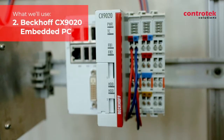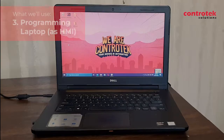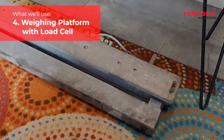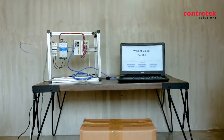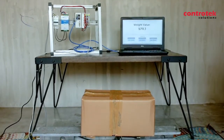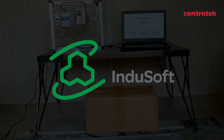I'll also use the CX-9020 embedded PC controller, a programming laptop, and of course a weighing platform with strain gauge sensors or load cells. My goal is to have a monitoring of the weight of the load cells. I will have this laptop as my HMI for the weighing scale, using a simple HMI program made in Beckhoff Web Studio to view the real-time value of the weight.